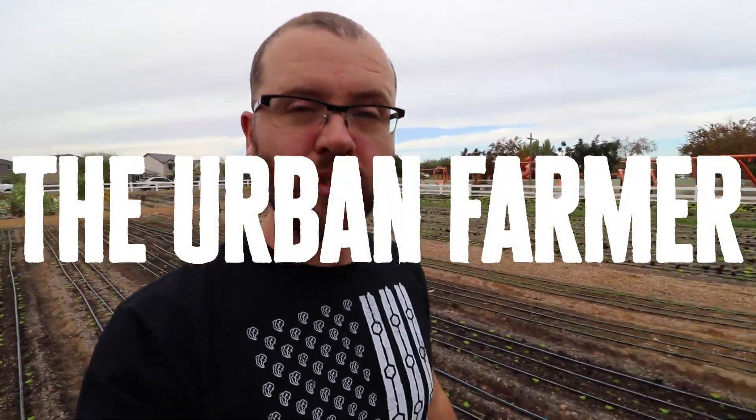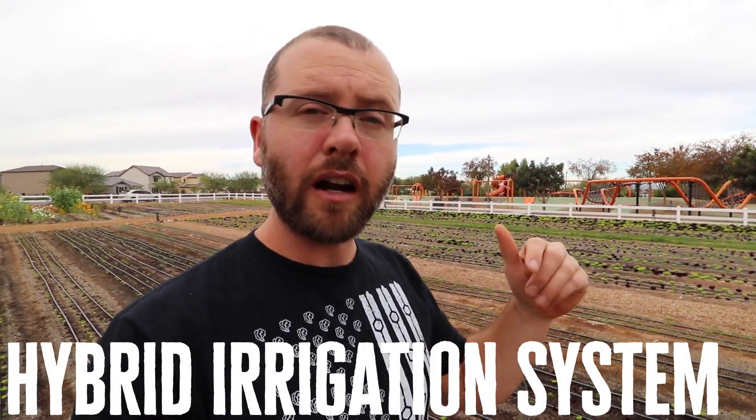Hey guys, I'm in Mesa, Arizona at the new Steadfast Farm site, which is right in a community development — an agrihood. Super exciting farm project. It's where our five-day workshop is going to be in February 25th. Very people-friendly place, lots of space. There are parks right here.